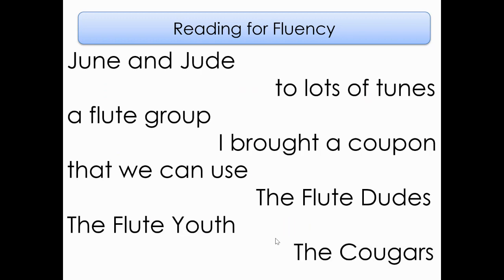Here are our phrases. I know you're looking at this going, oh my gosh, so many phrases — but I know you can do it. Take a deep breath and sit up nice and tall. Let's read together, starting on the left side going from top to bottom. Ready? June and Jude. A flute group. That we can use. The flute youth. Now to the right side. Ready? To lots of tunes. I brought a coupon. The flute dudes. The cougars.